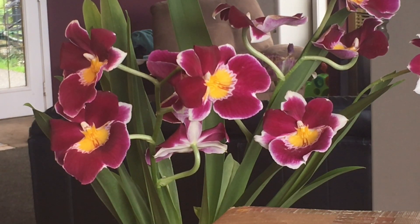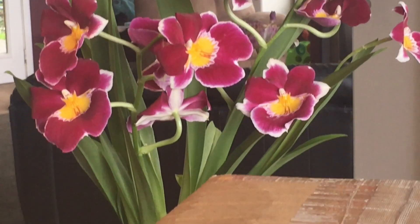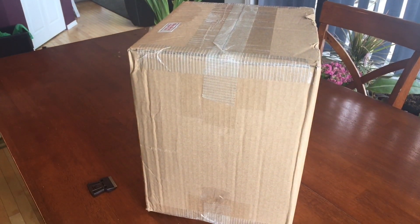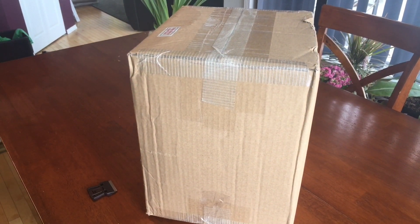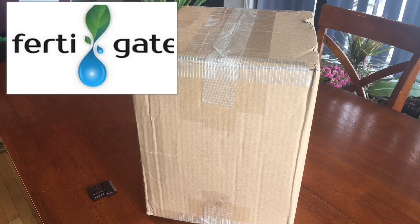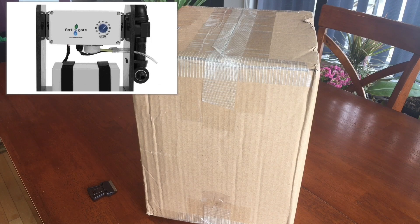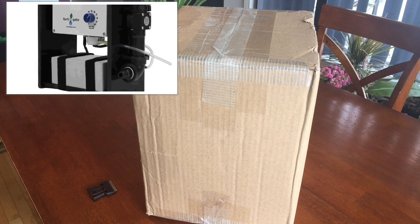Good afternoon YouTube, welcome back to my channel. In today's video we are going to do an unboxing video - and it's not of orchids, it's not of carnivorous plants - it is of my new fertilizing unit that I just received. I got this from a company called Ferdigate, ferdigate.com.au.